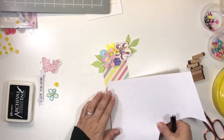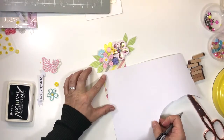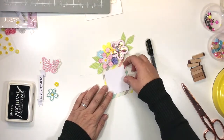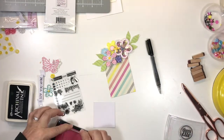Now I'm preparing a section on the tag so that I can add some journal lines. Just use a piece of cardstock that you have left over, mark it off, and trim it down to whatever size fits your tag. Grab a stamp set and stamp some journal lines.